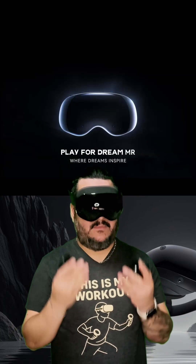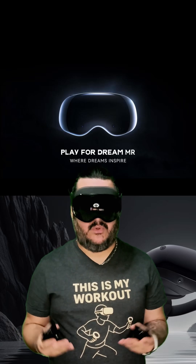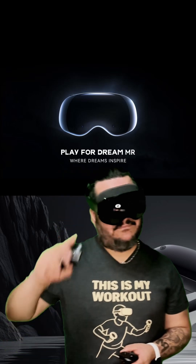I'm going to be doing a lot more tests with the Play for Dream and trying out different things. If you have any questions about the headset or how it works, please let me know in the comments below and I'll try my best to get to them. I'll see you next time in virtual reality — peace.